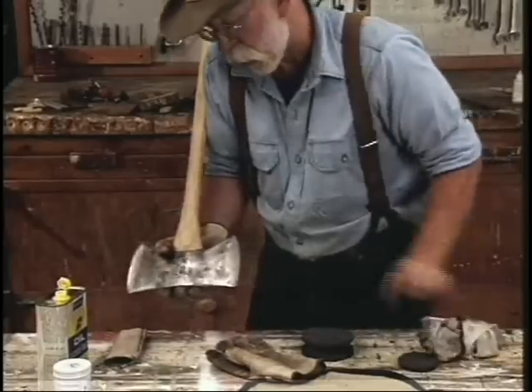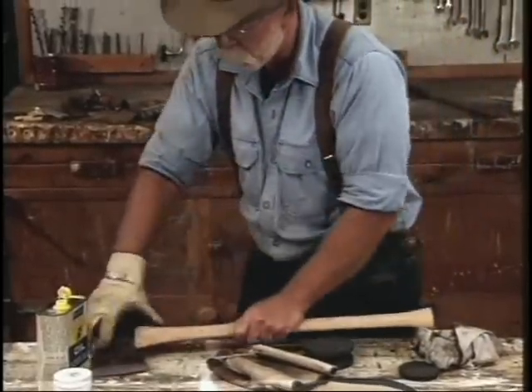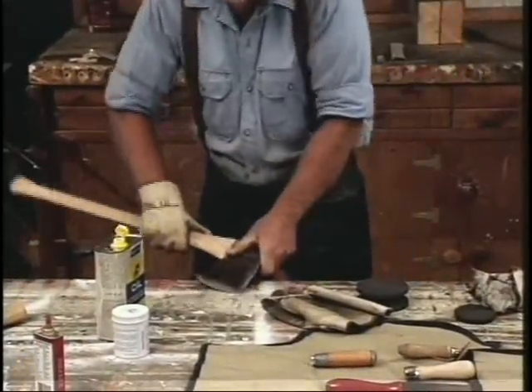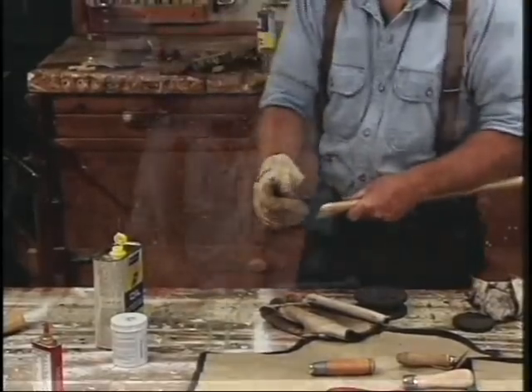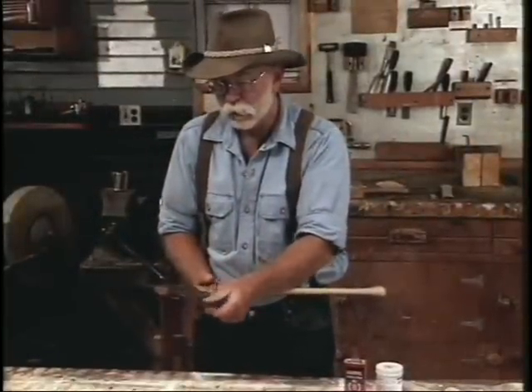Then what I do is strop it. A piece of wood will work pretty good — just draw it, strop the wire edge one side to the other across a piece of wood like that, and it breaks the wire edge off. That's the complete process of sharpening.